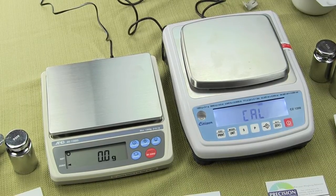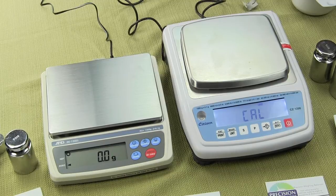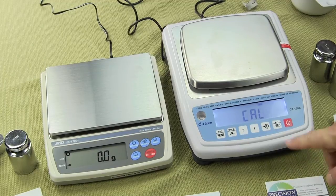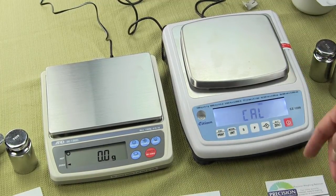Some states, like New York, take this very seriously — there was one pawn shop that was fined $70,000. They don't play games when you try to defraud the public.